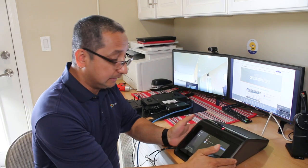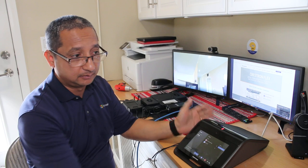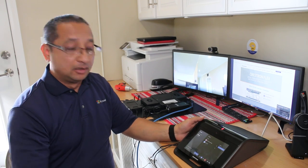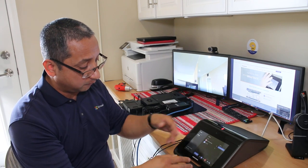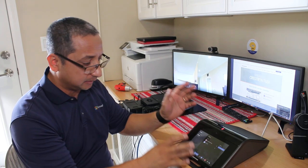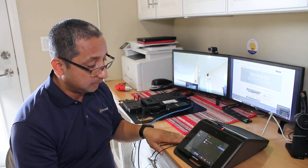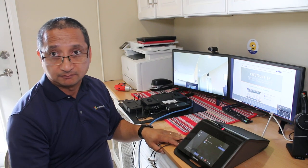The audio comes from the speaker and camera built into the Mercury unit. It's really simple to deploy - this is the only device you'll see in your conference room. You can also add participants, mute, pin video, and much more. Watch my other videos for more information.